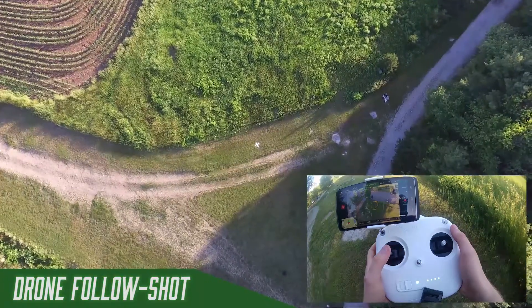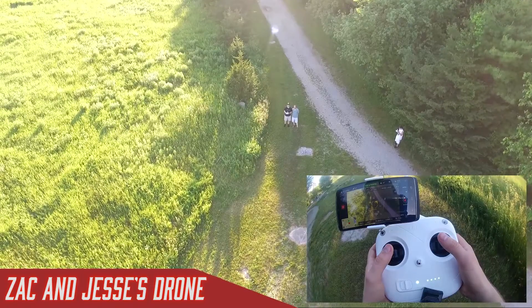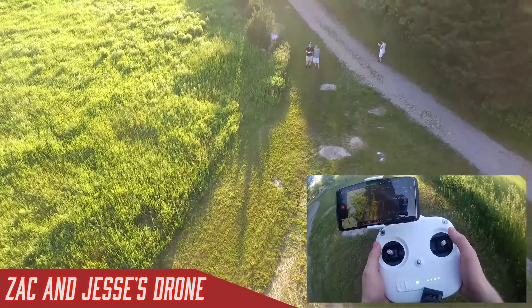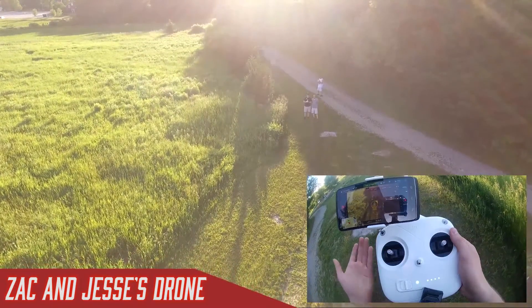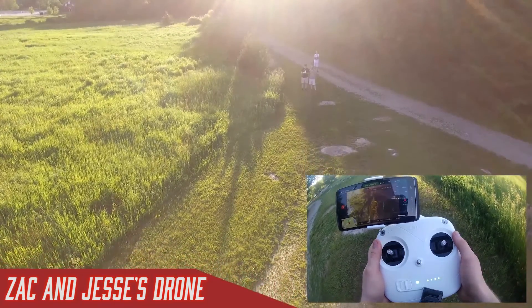As it's landing, I can still control it. If I realized I was going to hit a tree or something, I could still move it out of the way. This way you can kind of relax because it's doing most of the work. It's coming down at a nice low rate, and I can just take my hands off and relax — you don't have to manually land it at all.